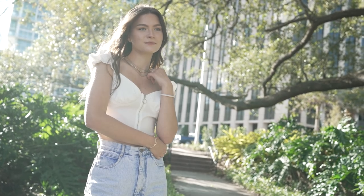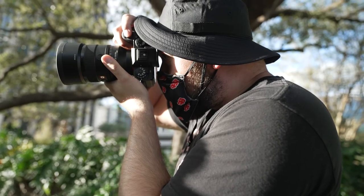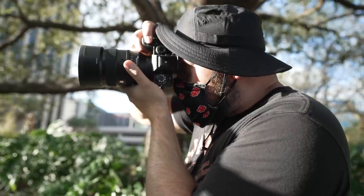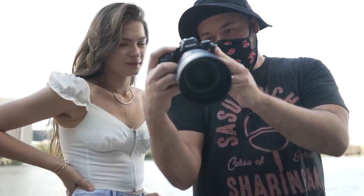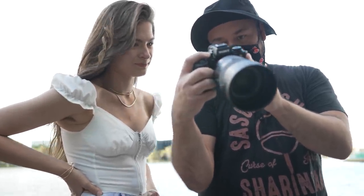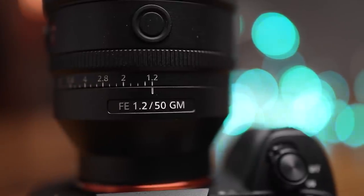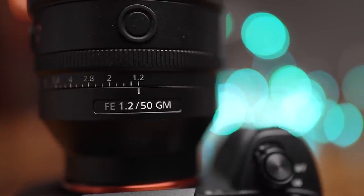Every time I use it, the performance keeps reminding me so much of the 135 GM, which I've already told you how much I love. It's fast, it's sharp wide open, it's lightweight — there's really so much to love. Sony has literally put every bit of their lens-making prowess into making a 50mm lens that I believe is going to go down as one of the greats.